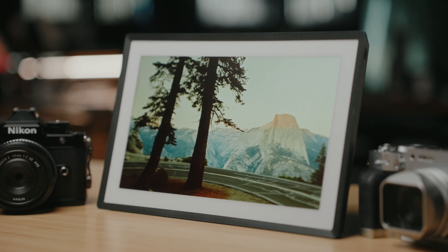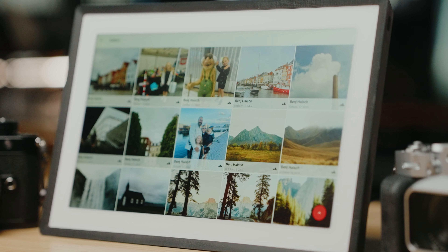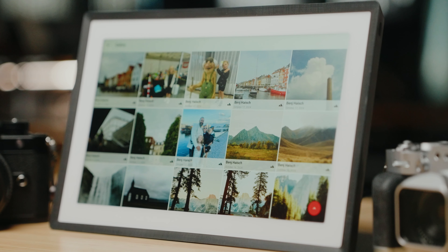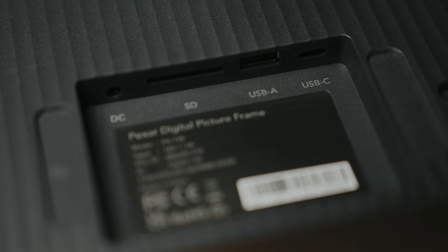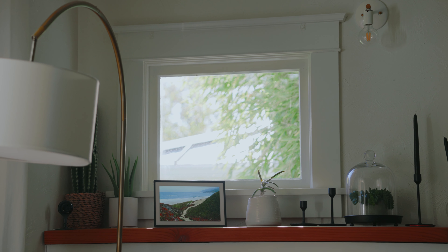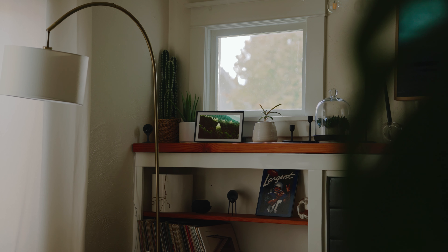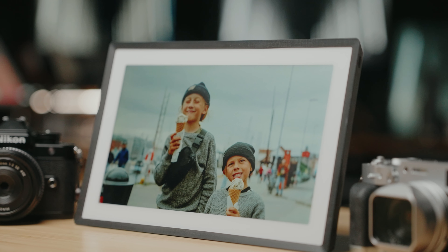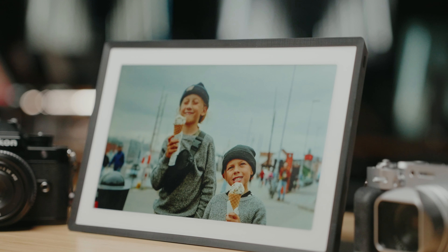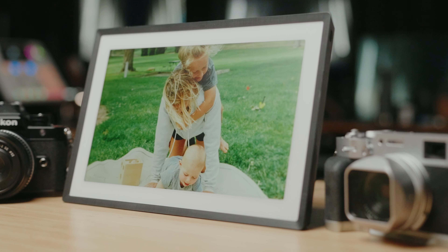Unlike a lot of other digital picture frames, this actually comes with a touchscreen and an interface that is really easy to get through. And if you don't want to use the app, it has an SD card slot or a USB port. As far as mounting options, you can either wall mount it or there is a nice little magnetic stand that makes propping this up just about anywhere pretty easy. So whether you want to get this for your own house or buy it for a loved one as the holidays are coming up, it's honestly really fun to see our photos popping up on this.